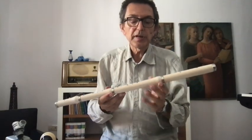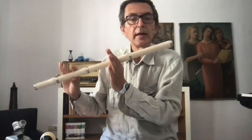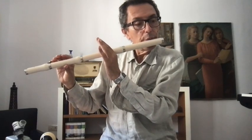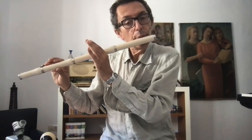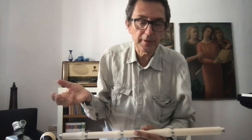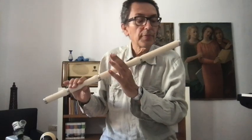I suggest you start without the lower joint, just with this position. The note you will produce is C sharp. I suggest you make long notes, for many reasons. When you make long notes, you have nothing to do but listen — so you become a good listener, and a good listener is a good performer. You also learn to use your air for making longer notes. Probably the first note will be around five seconds, then six, then seven.